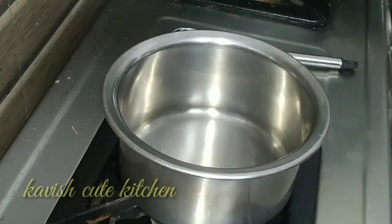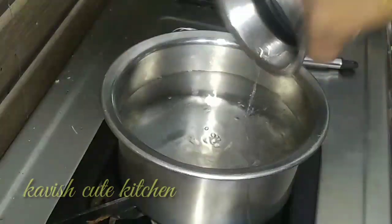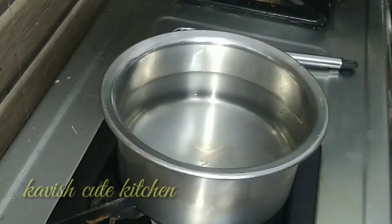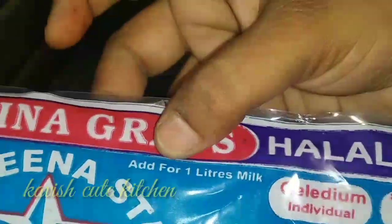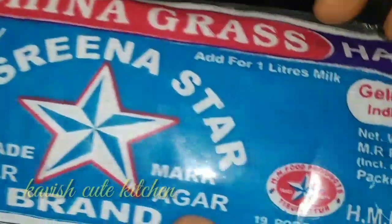it's 1-10 grams of jelly. I bring sugar and 1-10 grams of sugar. In brown color you can add 1-10 grams of jelly. This is gelatinous. This is China grass — this is 1 liter. This is 10 grams.